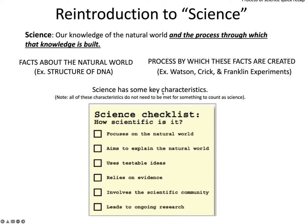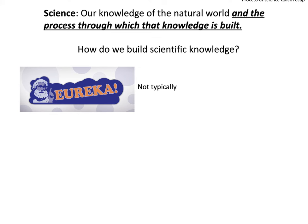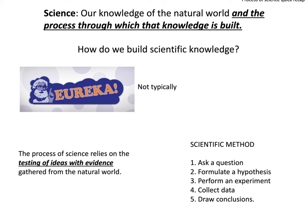Science itself has some key characteristics. Not all of these need to be met for something to count as science, but typically if it meets many of these criteria, it does. These include: it focuses on the natural world, it aims to explain the natural world, it uses testable ideas, it relies on evidence, it involves a scientific community, and it typically leads to ongoing research and more questions being generated.